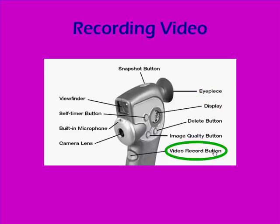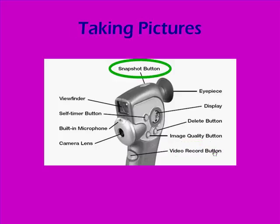You'll press down on the video record button to actually begin recording. If you want to take just a still image, you can press the snapshot button on top of the camera.